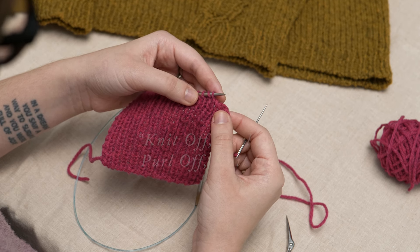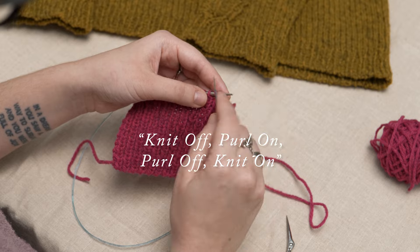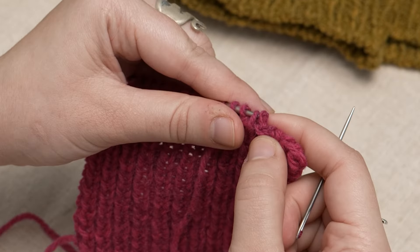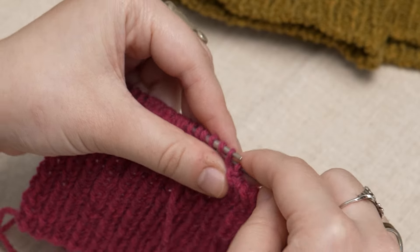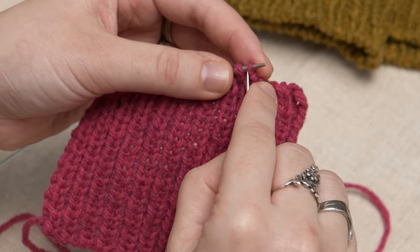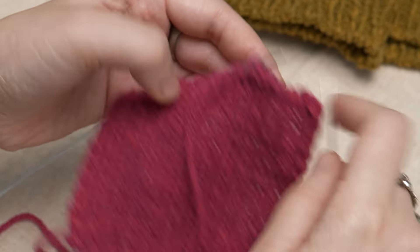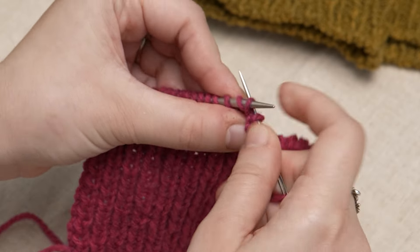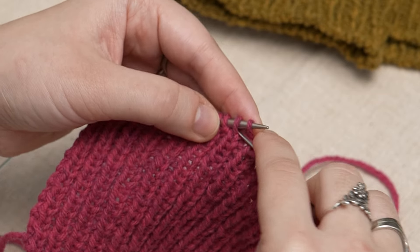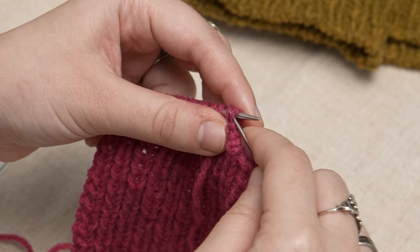It might help to repeat the refrain 'knit off, purl on, purl off, knit on' as a mnemonic device to remember what you're doing as you go along. So you've got knit off, purl on, purl off, knit on. You just want to keep your tension neat as you go.